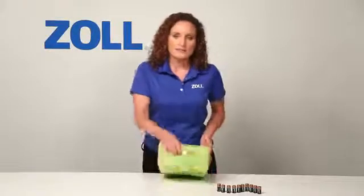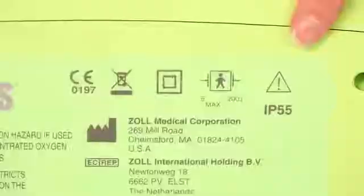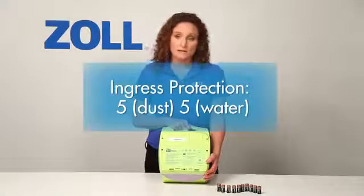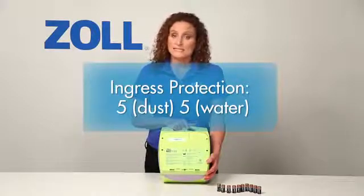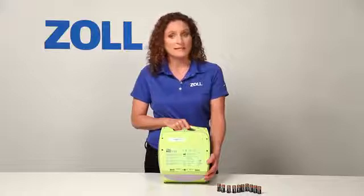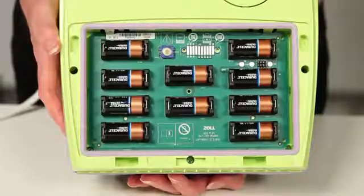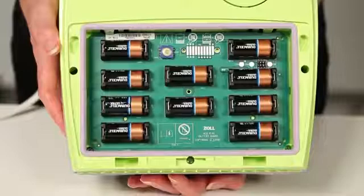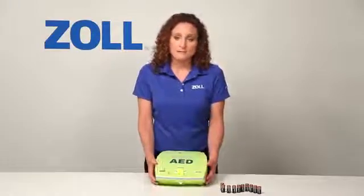Let me review a few other features of the AED Plus. Notice that the door to the battery compartment has IP55 printed on it. The ingress protection rating of the AED Plus is 5 for particles — meaning it's protected from dust — and 5 for water, meaning it can withstand spraying jets of water. Very few AEDs in the market today are this well protected against dust and water. The AED Plus is powered by 10 123A lithium batteries, which you can purchase at retail — for example, from any camera store. They are relatively inexpensive compared to proprietary battery packs that other manufacturers sell.